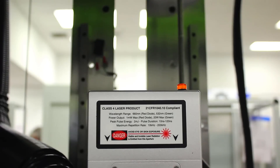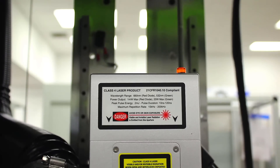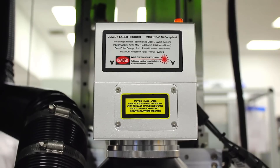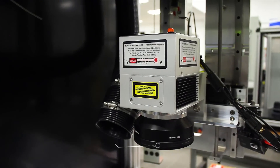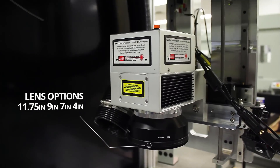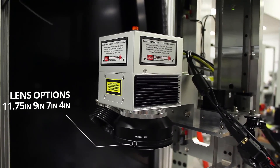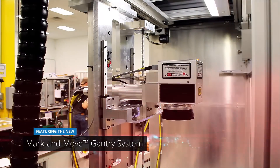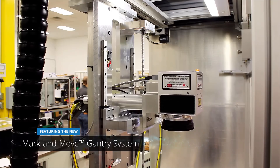Both control laser workstations have large workspace areas, as the tactical arms industry needs more room for their larger parts. They also need to be able to mark a lot of smaller parts at one time. The workspace in the Tactical Arms Mark 3.0 is a full 48 inches by 28 inches.